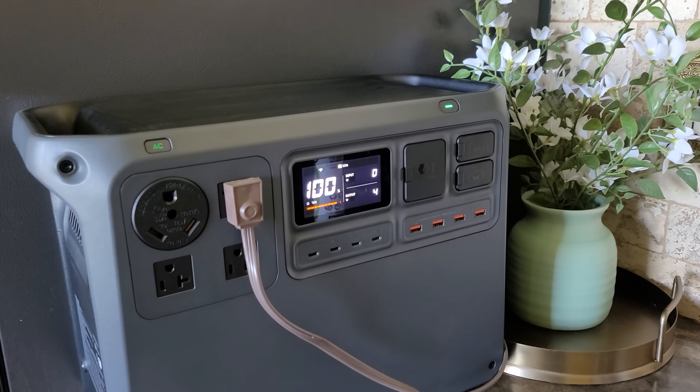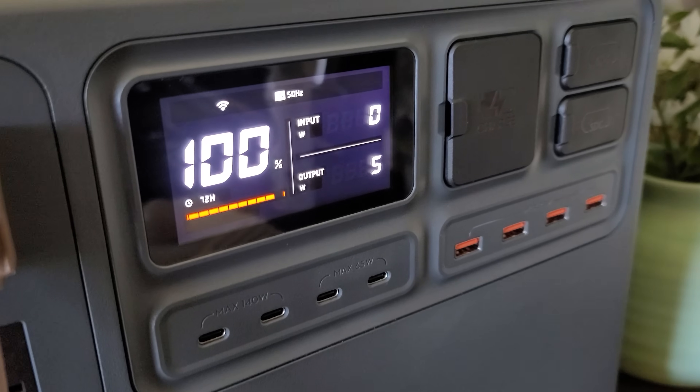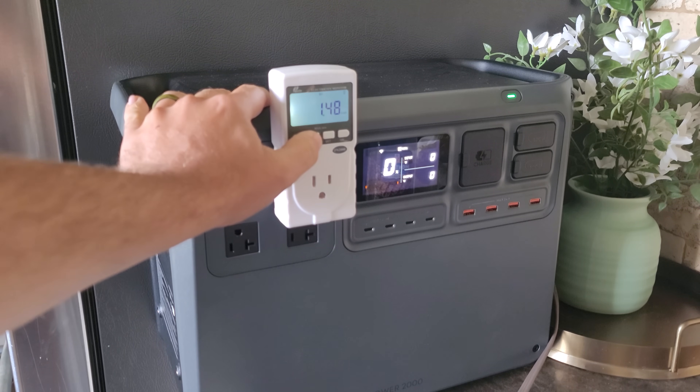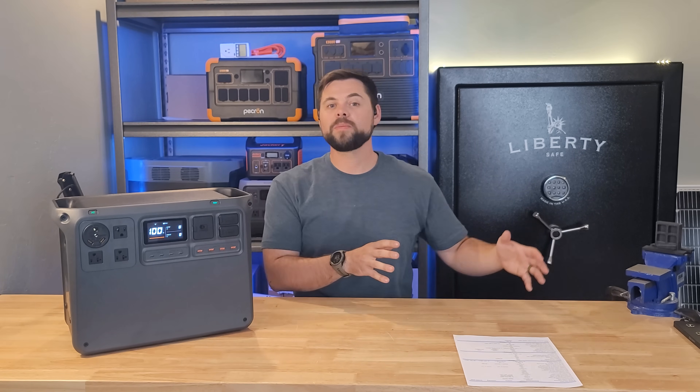I plugged my refrigerator into this — fully stocked and using it just like normal. We changed nothing about our habits with using our fridge, and I got 16.7 hours of non-stop run time from it. In the end, I was able to use 1.48 kilowatt hours of capacity, which is basically 75% of the battery, just running my fridge.